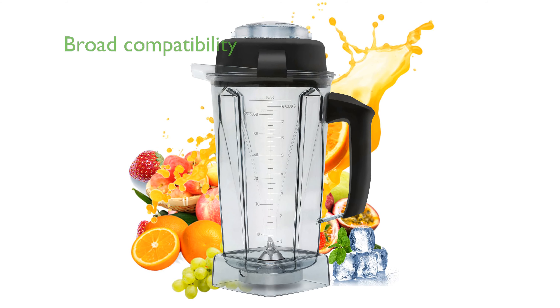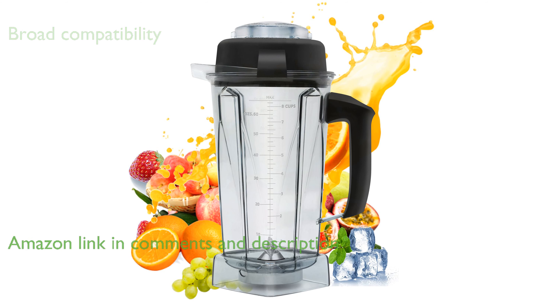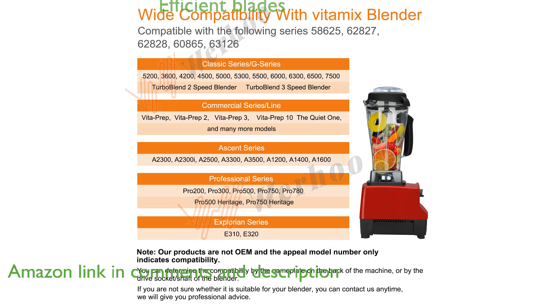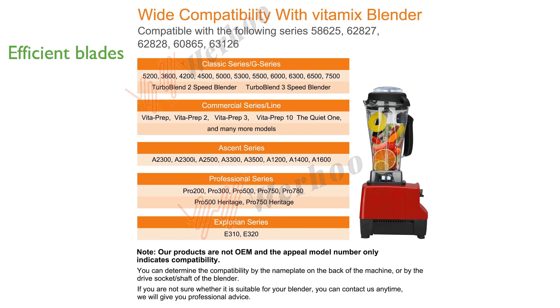The Vitamix Blender Pitcher Replacement 64-ounce is compatible with a wide range of Vitamix Classic C-Series blenders, making it a versatile choice for many users. It features four stainless steel blades that efficiently chop fruits and ice cubes, ensuring a smooth blend every time.